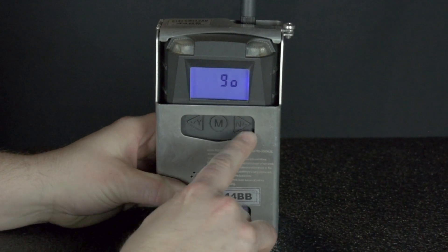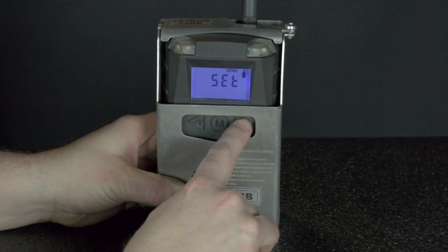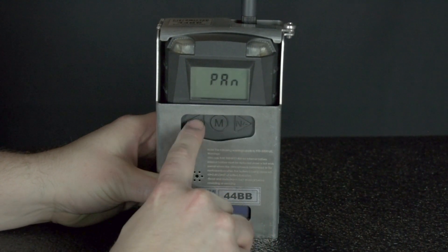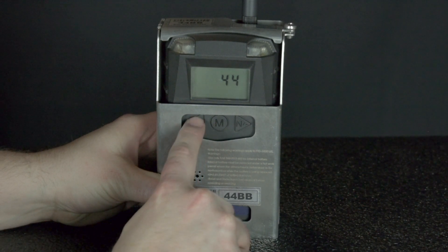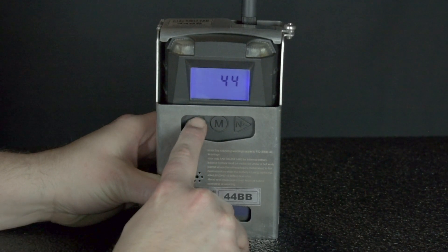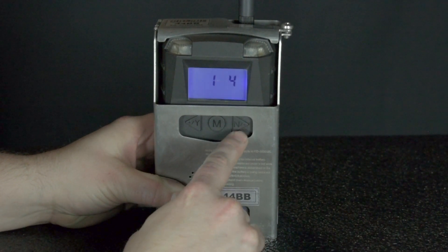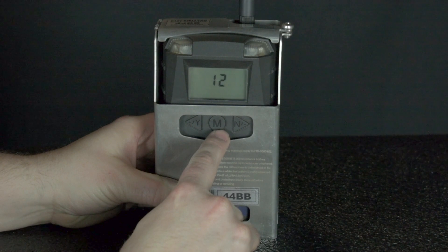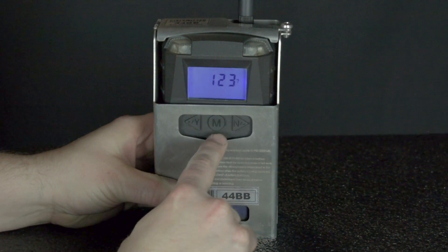Press N for no until the screen flashes Pan. Press Y for yes to enter into the Pan menu. The first digit of the Pan ID should be flashing. Press the plus and minus keys to add or subtract from the flashing number — the plus button is paired with the yes key and the minus is paired with the no key. Once you have the desired digit, press the M key to proceed to the next digit.